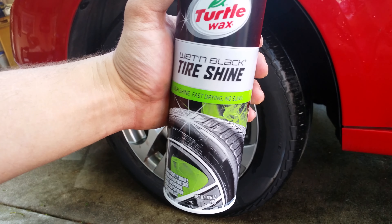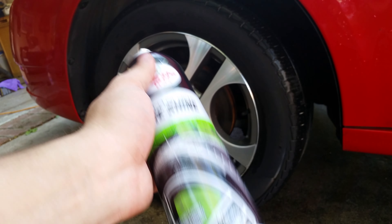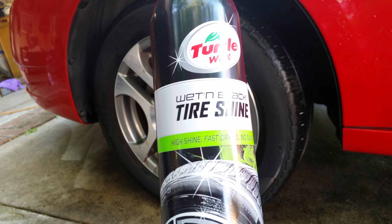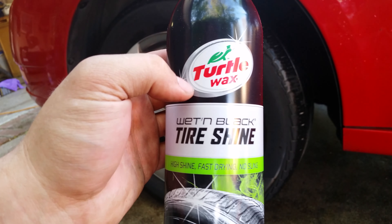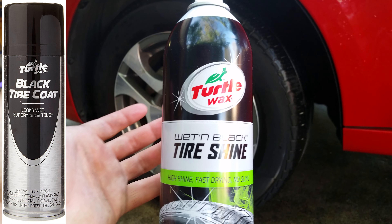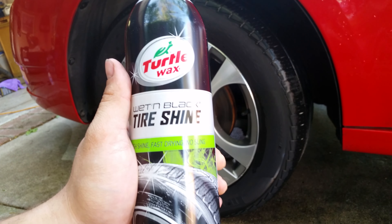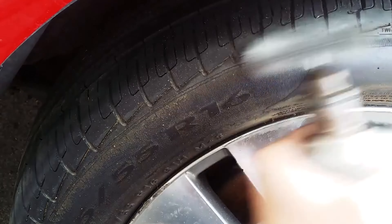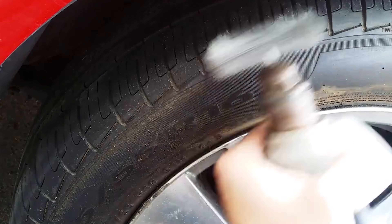I'm going to be reviewing this Turtle Wax Wet and Black Tire Shine. In my recent videos I had previously used a different Turtle Wax product that was in a black and silver can and lasted like two years on my tires. I recently took a drill to get it off, and now I'm going to be using this product.